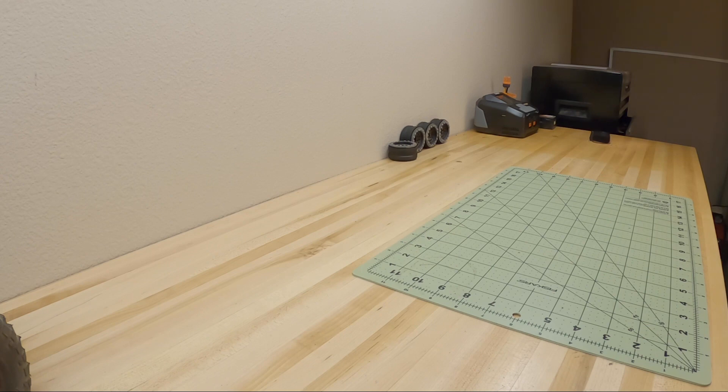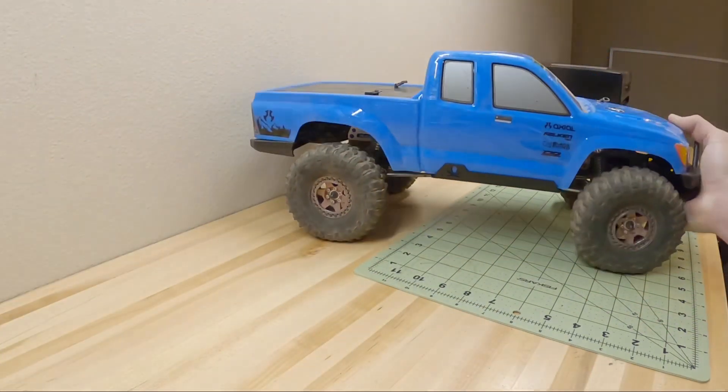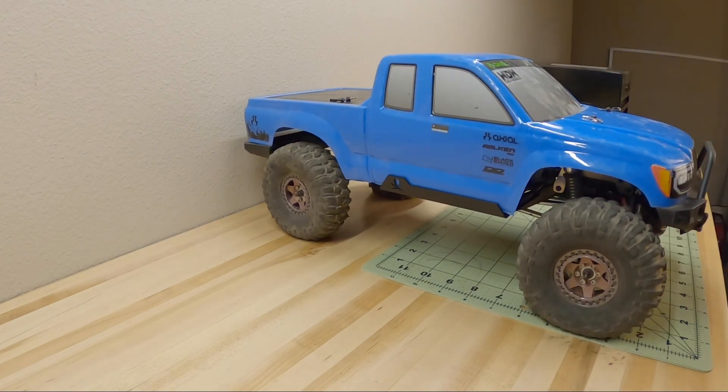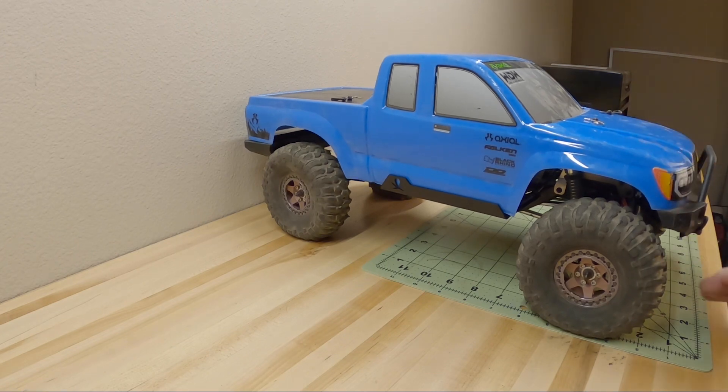I put together a little list here on my phone — we're going to take a look at a lot of trucks this week. First up, we've got the Axial Basecamp. This is the SCX-10-3. I was able to get one a little bit earlier than most people — thank you to Axial for sending this my way. Now we're getting to the upgrades and modifications on this truck.